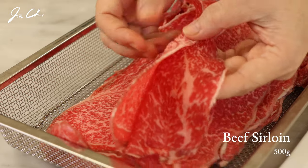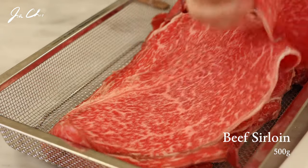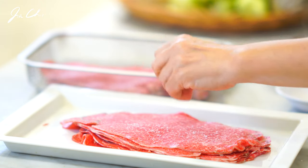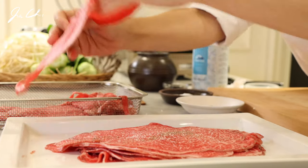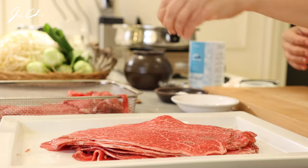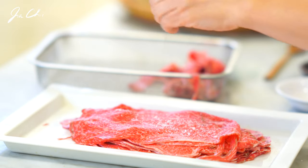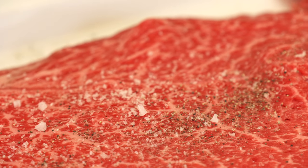These are Korean beef hanu slices, cut about 2 millimeters thick, which is quite thin. Season with salt and pepper. If you cannot get beef this thin, put it in the freezer for an hour and a half until solid — it's much easier to cut that way. Then slice the meat as thin as possible.